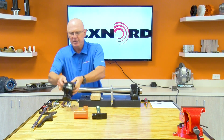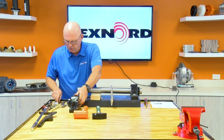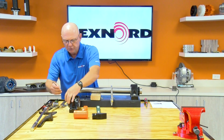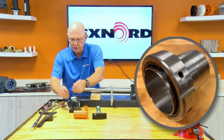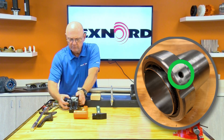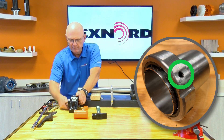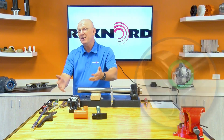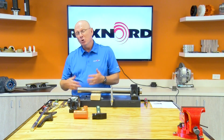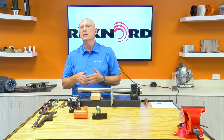When you get it out of the box, the first thing you've got to do is loosen the two set screws in the OD. Then take the nut just barely off and put it back on. What that does is give you the maximum opening in the bore, so that when you slide this on the shaft, it goes on nice and easy.